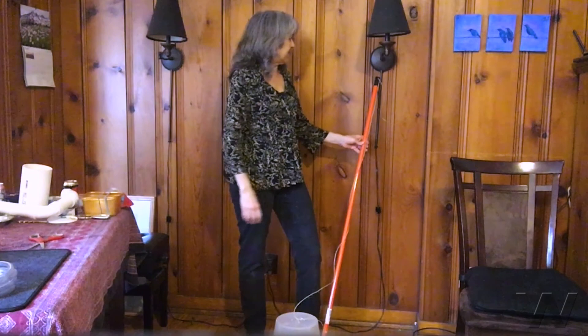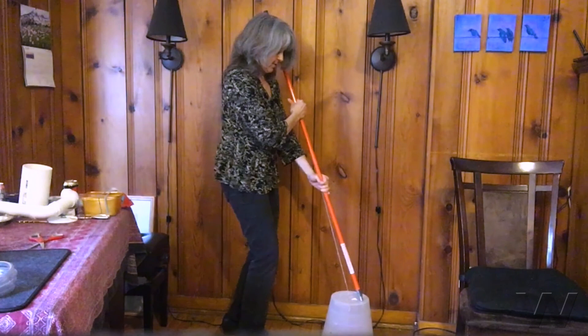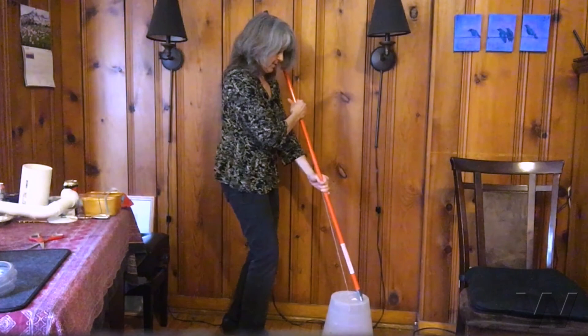I totally lucked out — I have this handle that you can attach a paint roller to in my closet. Let me see if I can play Seven Nation Army. I guess not. Well, I hope you have a little better luck than I did with your stringed instrument. Have fun.